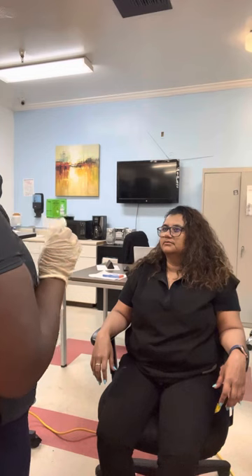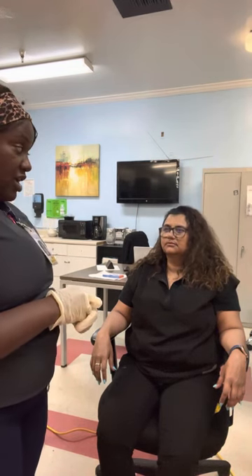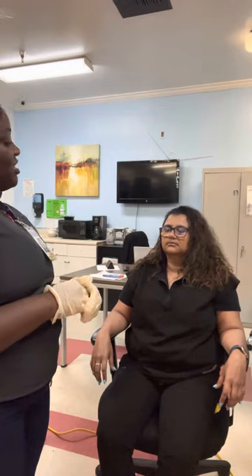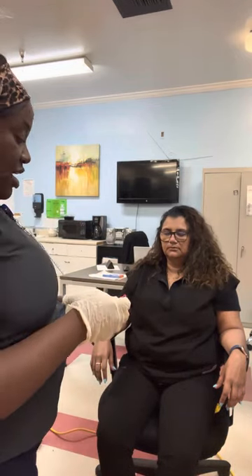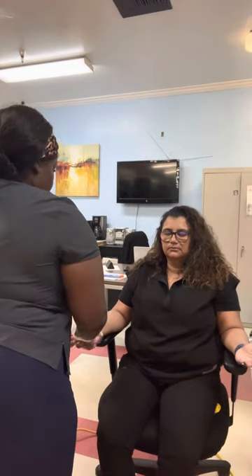I'm going to place an object in your hand and you're going to tell me the object that I put in your hand, but you're going to close your eyes. Can you put your hand out, face it up? The patient identifies the object correctly.